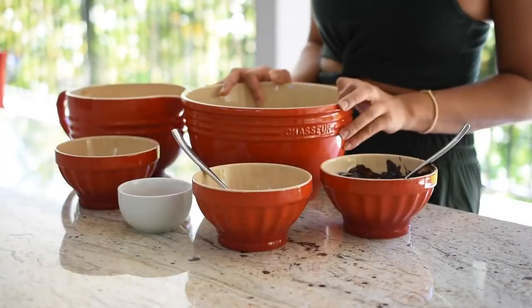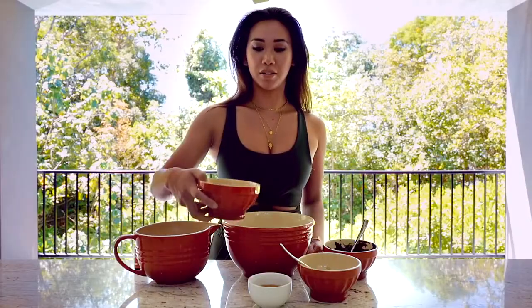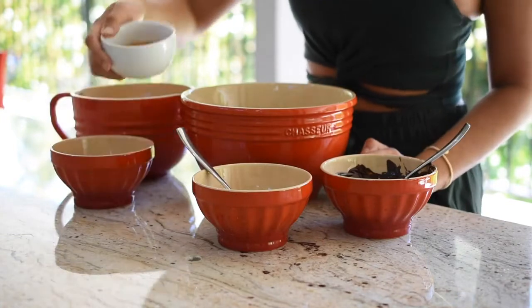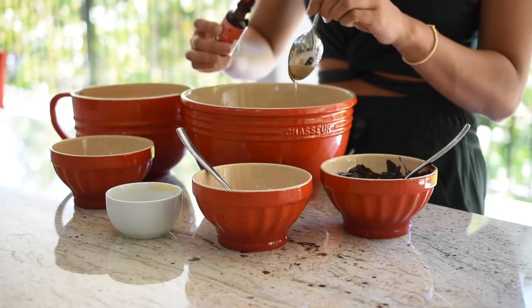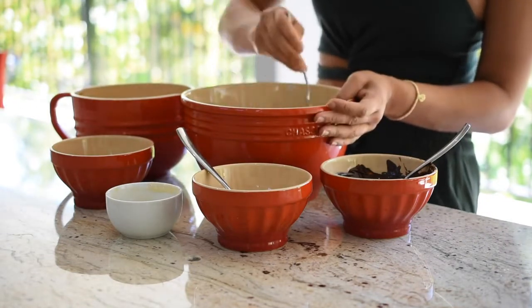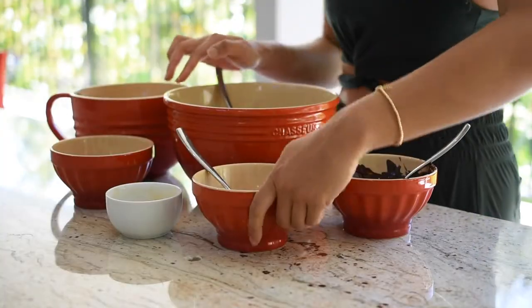So the first thing we need is a bit of shredded coconut, melted coconut oil, a sweetener of choice — I'm using maple syrup to keep it vegan — some vanilla essence for flavour, and then you just mix that in a bowl.